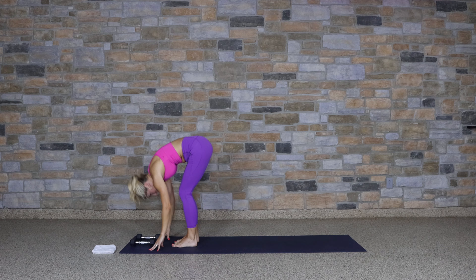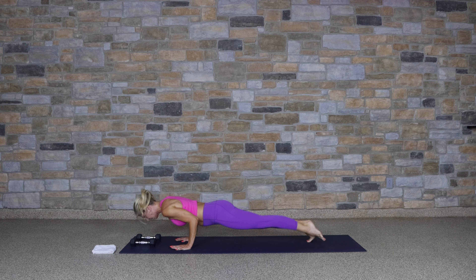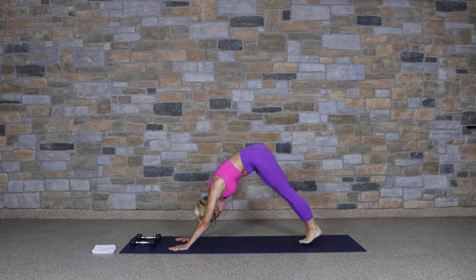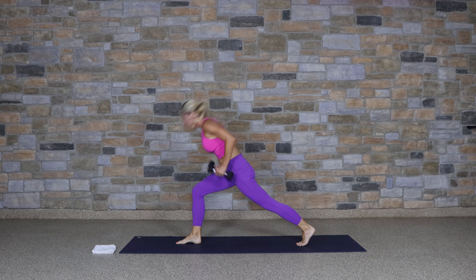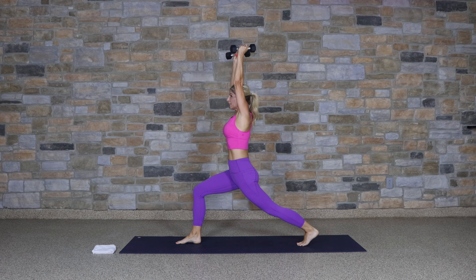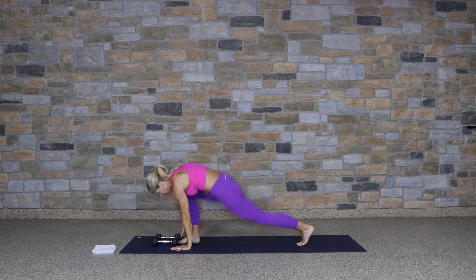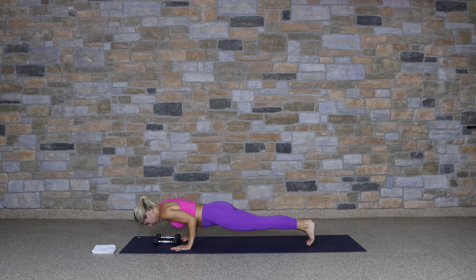Inhale, rise up. Hands to heart center — we're going to start to introduce some weights. Sit back into chair, forward fold, lengthen, forward fold. Step back, high plank, chaturanga, upward facing, and downward. Extend the right leg — one-leg dog. Step it forward, pick up those weights. Press them over your head — three presses. Come down and up, down and up, one more time.